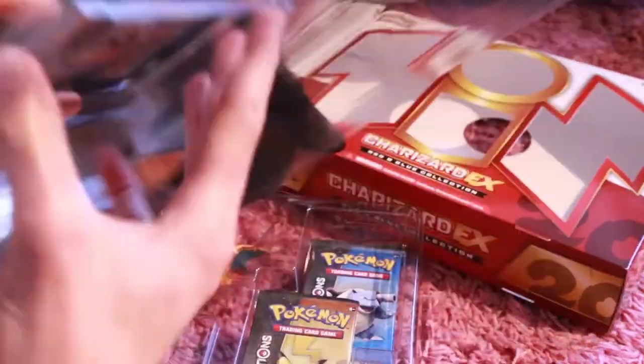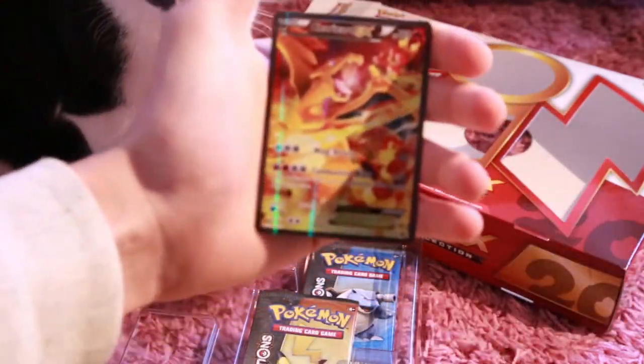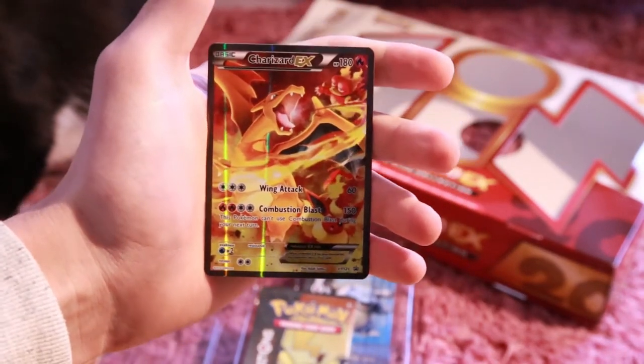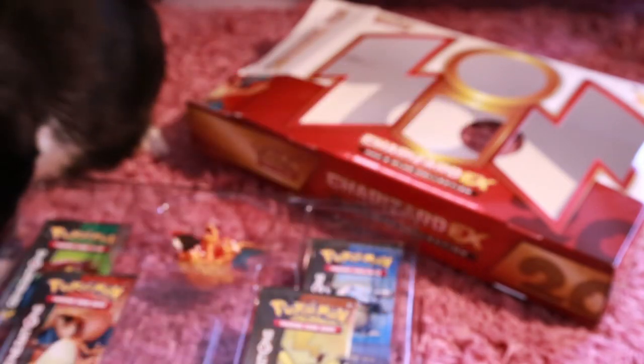There we've got it open. Let's check out the promo card. Let's just focus on it. Well, that looks awesome. Charizard EX promo — this is an X and Y 121. That looks awesome. We'll just put that back.